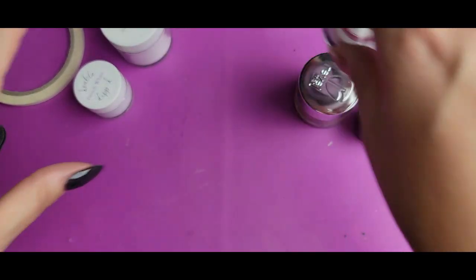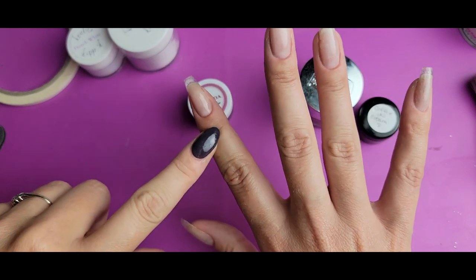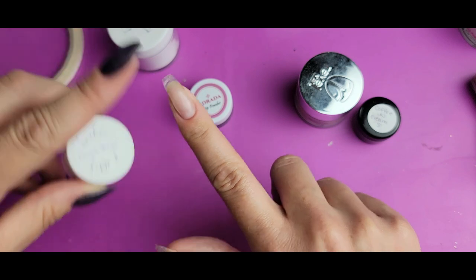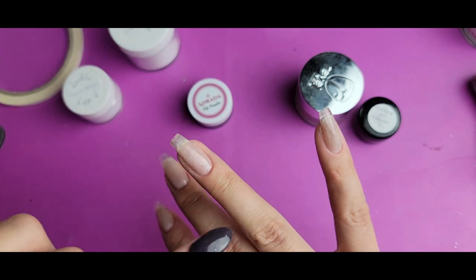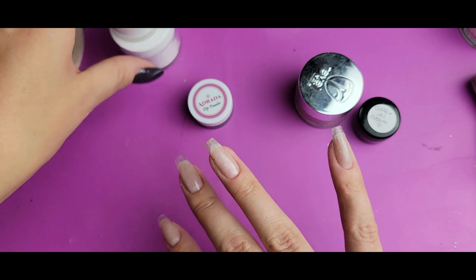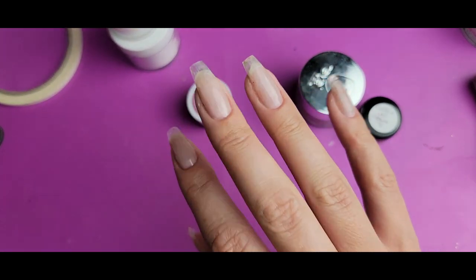I'm going to go ahead and dip the base layers down. I'm going to do two layers of French White on the nail that's going to have a full marble. Then this one is going to be a color blocked marble, so I will do this after so I can work out how I'm going to be applying the French White base because it's going to be blocked with clear. I'm going to get those solid colors down and then start working on the rest.